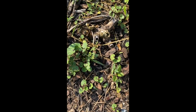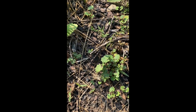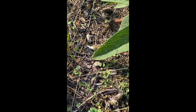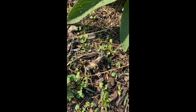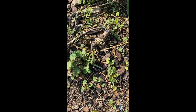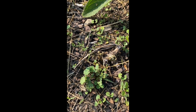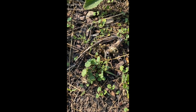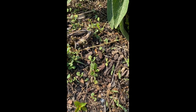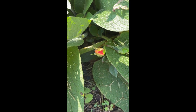Besides weeds, there are malva seedlings coming up — I grow one of the malva plants over here. This is also the year for reseeding. I've never had borage self-seed before — everybody I talk to says borage gets to be a pain because it seeds and goes everywhere, but that's never happened for me. There's one little rosebud right there — why are you hiding?